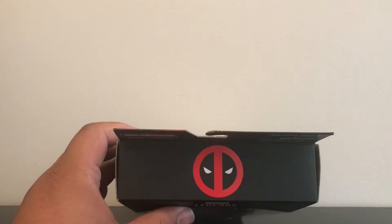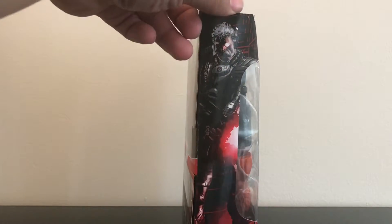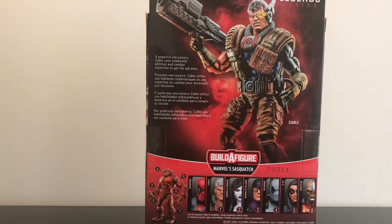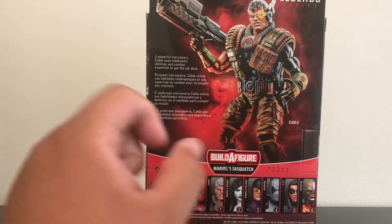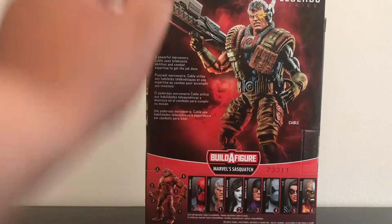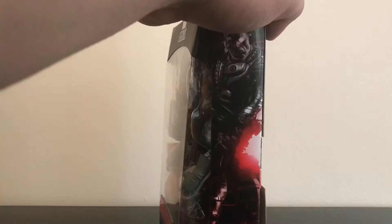On top of the box you have a nice image of the Deadpool logo, and on the side of the box you have a nice picture of Cable. On the back of the box you have a nice picture of Cable as well, along with the other figures of the wave. You can also see a nice image of Sasquatch, and on the other side of the box there's another nice image of Cable.